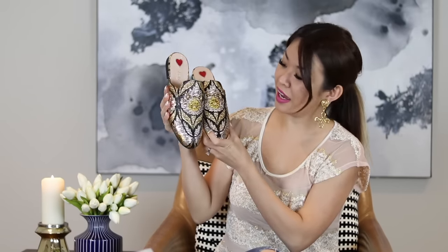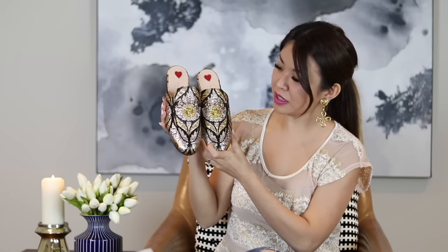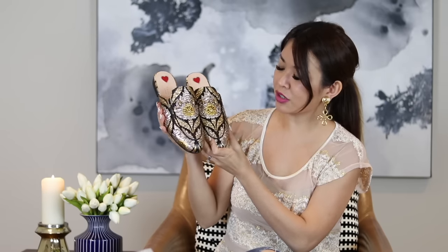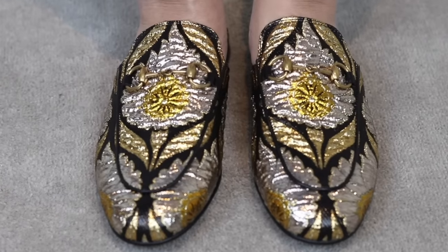I bought these beauties — how gorgeous are they? They are the Princetown mules in the floral jacquard fabric. These were $770 Australian, and they vary in price depending on the materials.